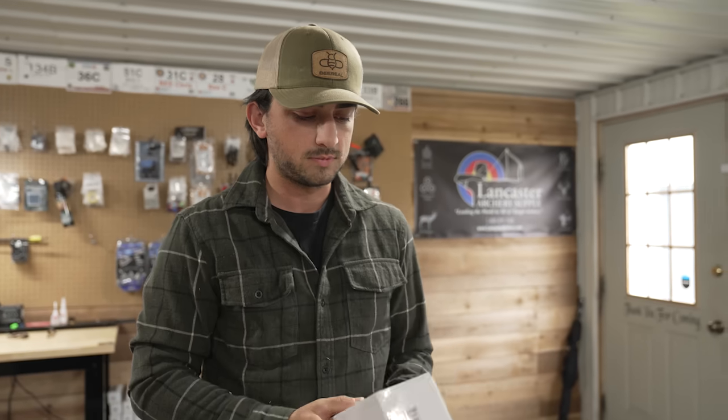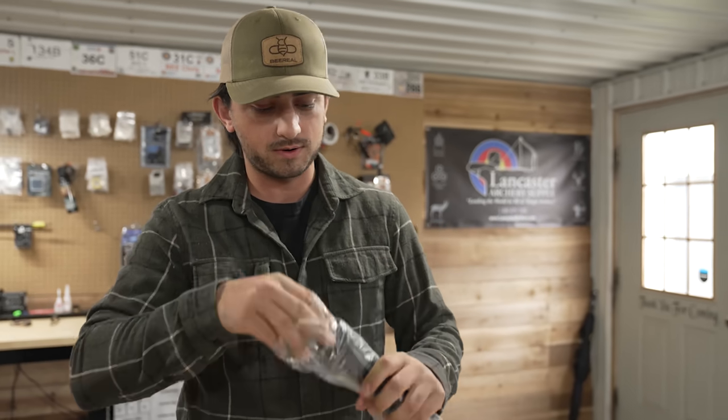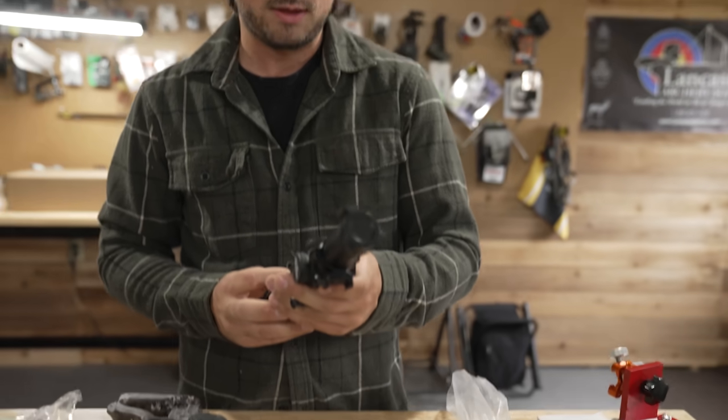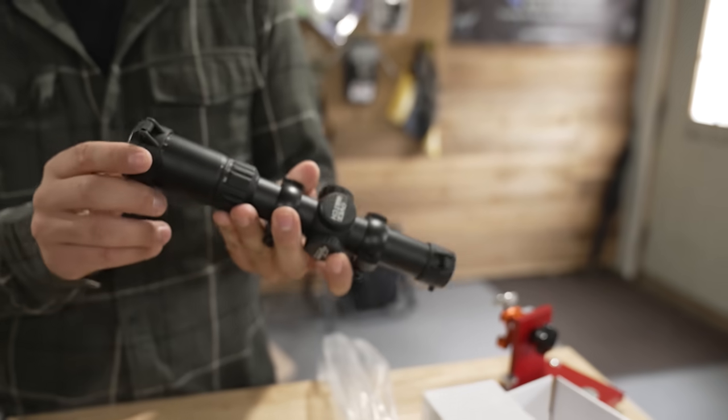What we're going to do now is figure out how to put this bad boy together. Hopefully it's not too hard because I don't do a very good job of following directions, but I think we have to follow the directions this time. Let's look at the scope real quick — I don't know what type of scope this comes with, but it is an Overwatch.